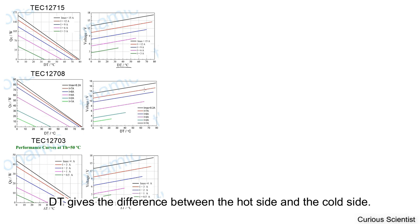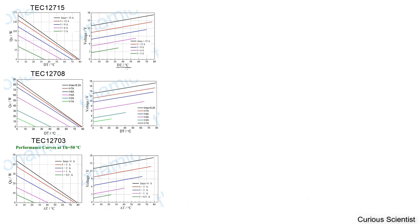Let's think about the main question. Let's first look at these performance charts and see what we can get. The most important thing for us is the DT, because we want to reach very low temperatures. So we want to maximize this DT within certain limitations. You can see that all these charts are ending at around 70-80 degrees Celsius with the DT.